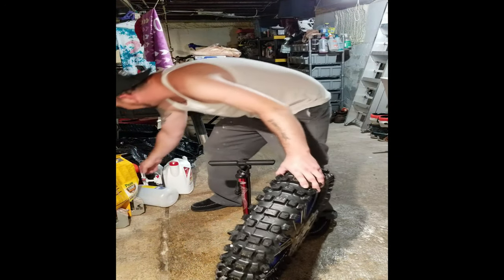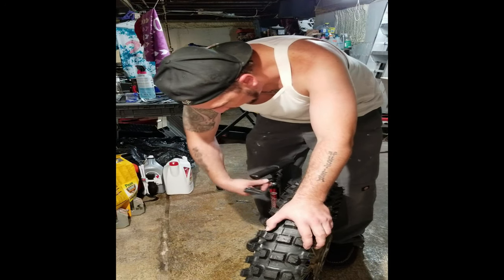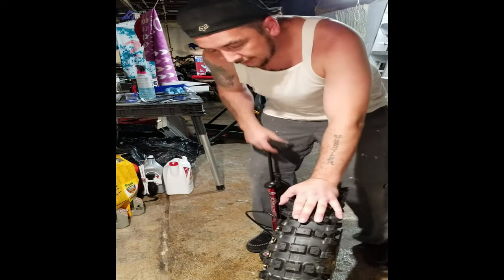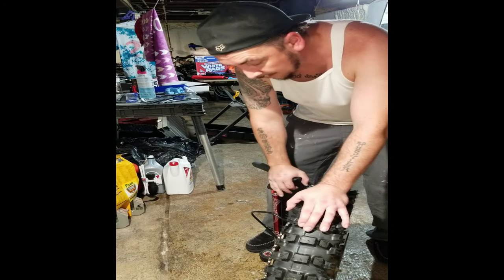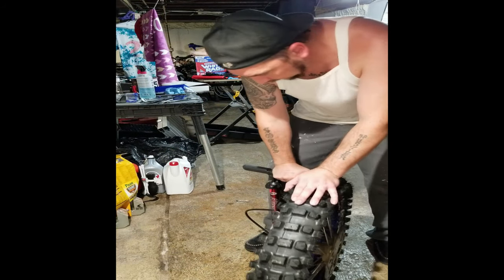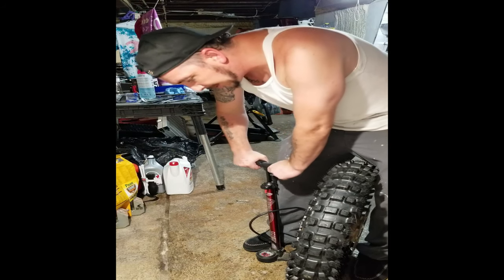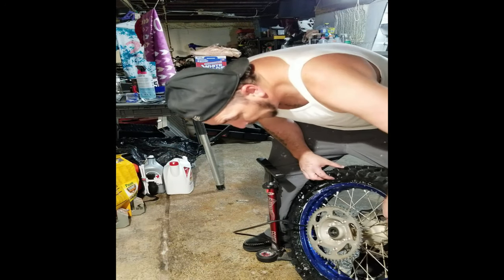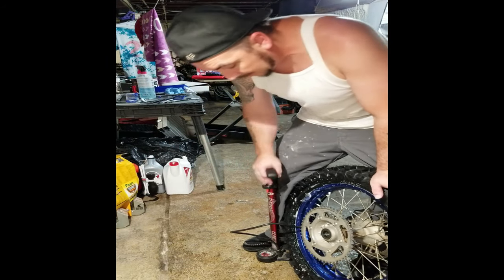I haven't been doing this very long — it's probably only about my fifth tire change on a dirt bike. I can say that bigger tires are so much easier than those little bitty pit bikes, or little bikes in general — kids bikes, pit bikes, whatever you want to call it. Those little rims are so tough. There's times when I'm doing this where I'll take my rubber mallet and just tap it, push on it to get it to set properly.